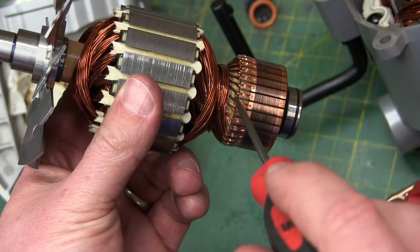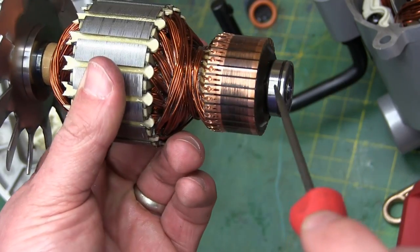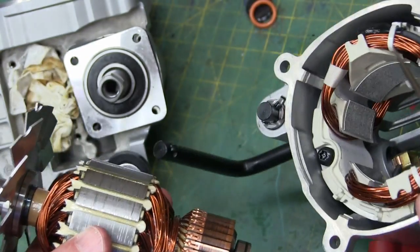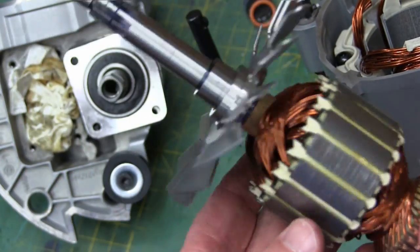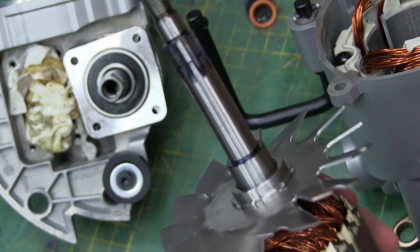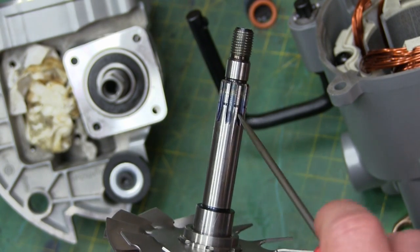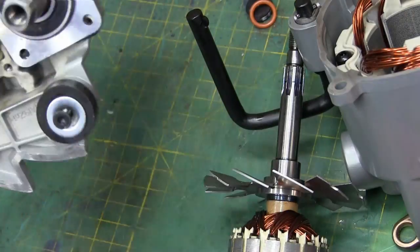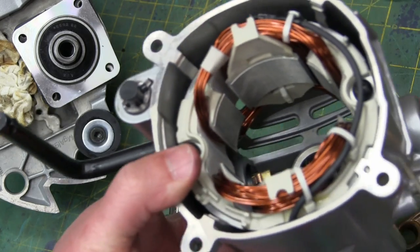I'm surprised there's no epoxy down here. And this bearing — that's an oddball, for sure. Why? It goes in a blind hole. It's gotta be for vibration damping, but this thing's so beefy. And this engages the worm of the worm and wheel gearbox. Next we'll have a look at the field windings.